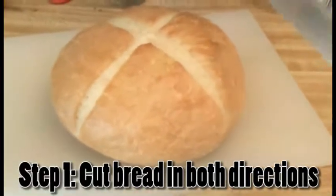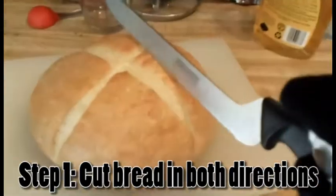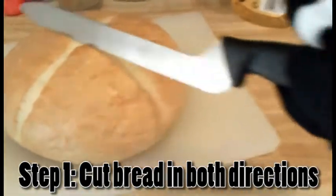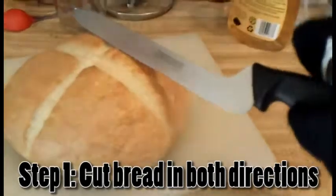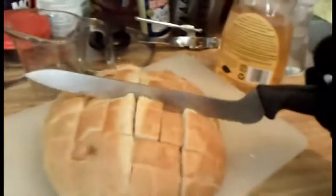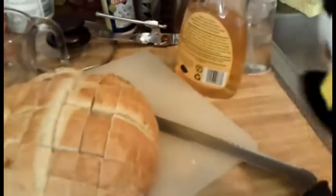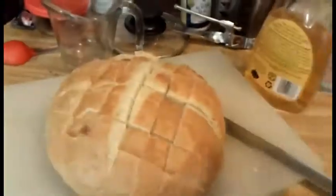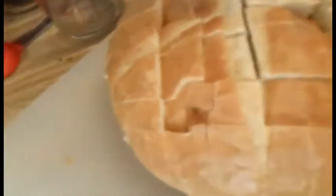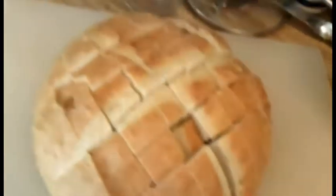The first thing you're going to do is cut your bread in both directions, but don't cut the bottom because you're going to be putting stuff in the slits. Hang on while Wolf figures this out. Good job, man. Cutting the bread both ways is probably the trickiest part of the whole thing, but it only takes about three minutes really.